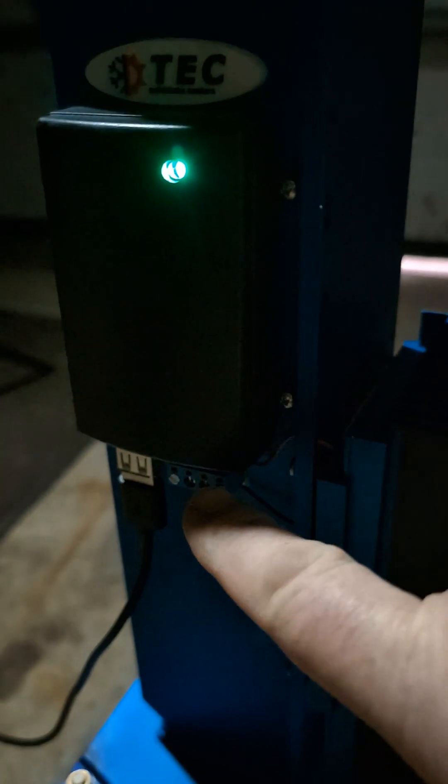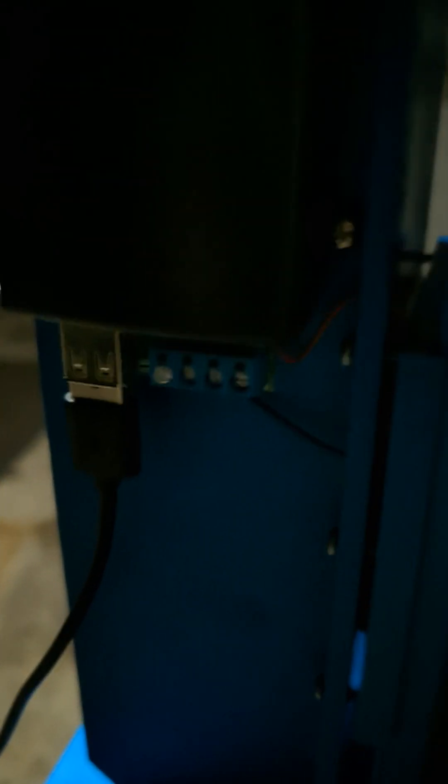You can also run other things — obviously charge phones and all that stuff with the USB. But on this little terminal block here, there's also 12 volt out.